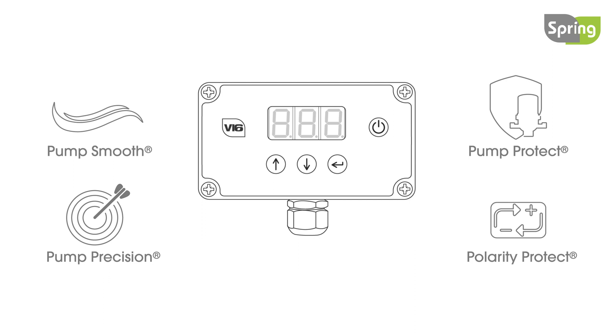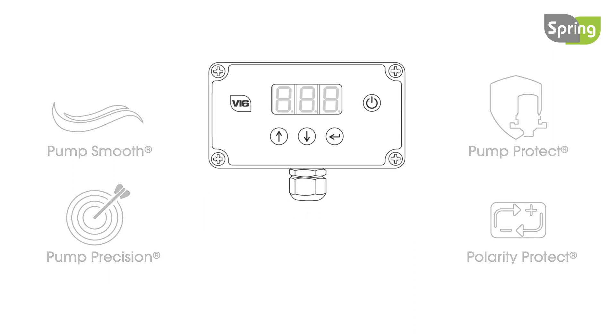These include Pump Smooth, Pump Precision, Pump Protect, and Polarity Protect.